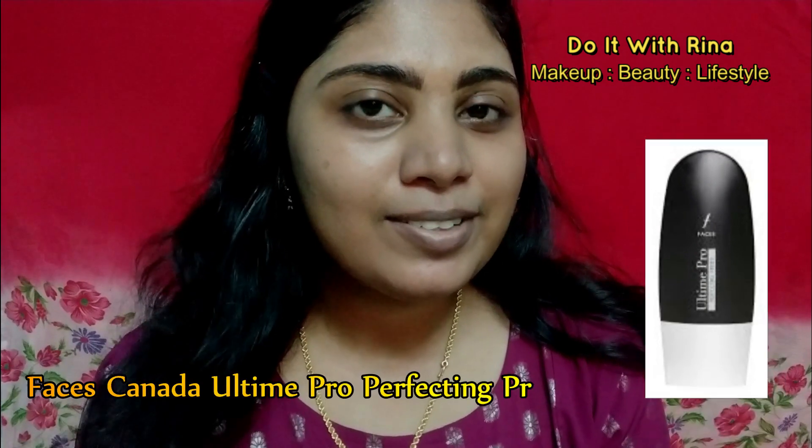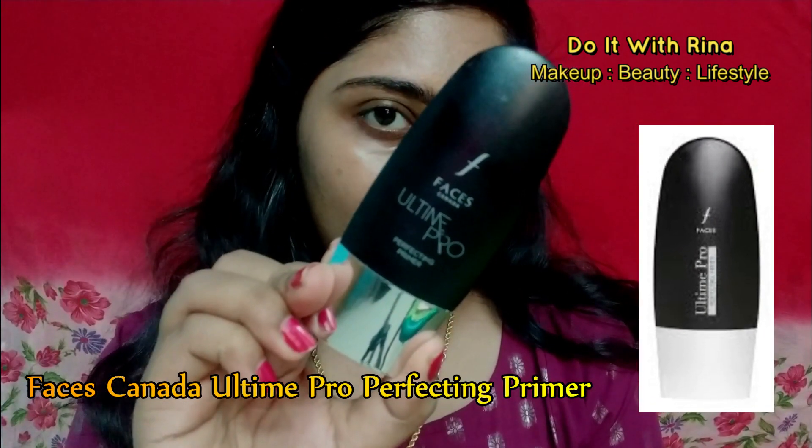Now moving on to my base. I'm moisturizing well with the Nivea light cream. For priming my face I'm using the Faces Canada primer and putting it on my T-zone, because that's the area I sweat the most and my foundation tends to break apart. So to keep my makeup intact, I always prefer a primer. For this look I need a perfect base, so I need to correct all the discolorations.